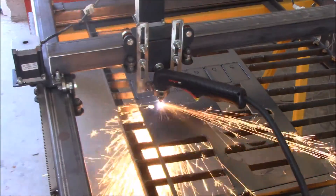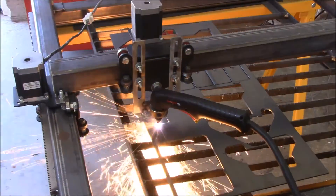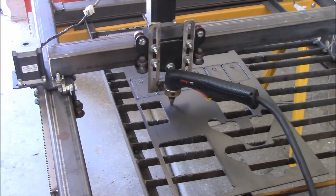If you don't know what a CNC plasma cutting table is, this is a video of mine in action, cutting out some plates for some brackets that I made the other day.